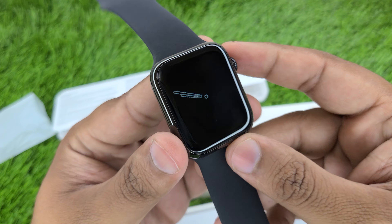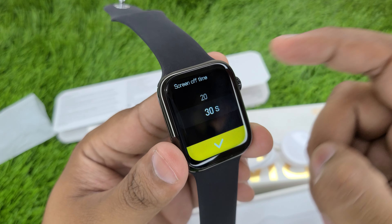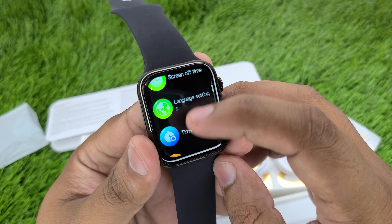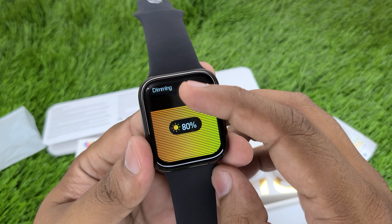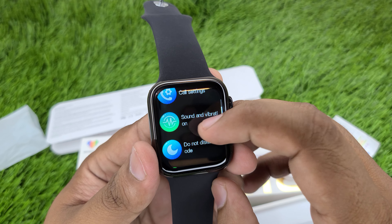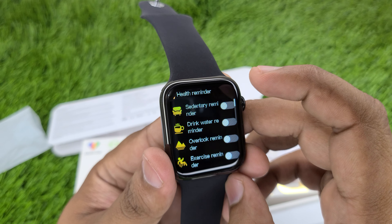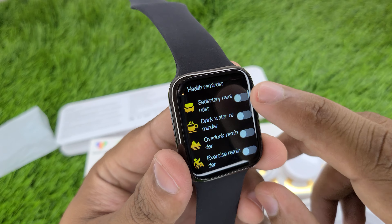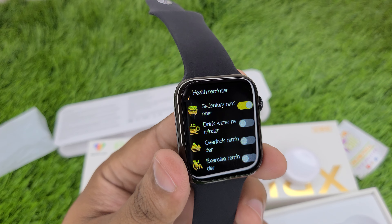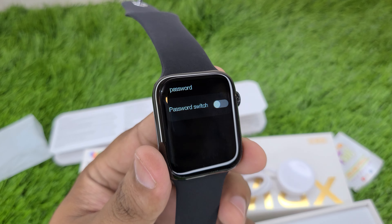After the screen duration, the screen will turn off. You will see always-on display working. You can get brightness adjustment in the settings. Time settings are also available where you can set your time. Call settings are there. Sound and vibration settings are covered. Do not disturb mode is available. In the health reminder section, you have a water drink reminder. You can set your timing and it will give you reminders. Power saving mode is also available as I showed you earlier. You can also keep a password on the watch.